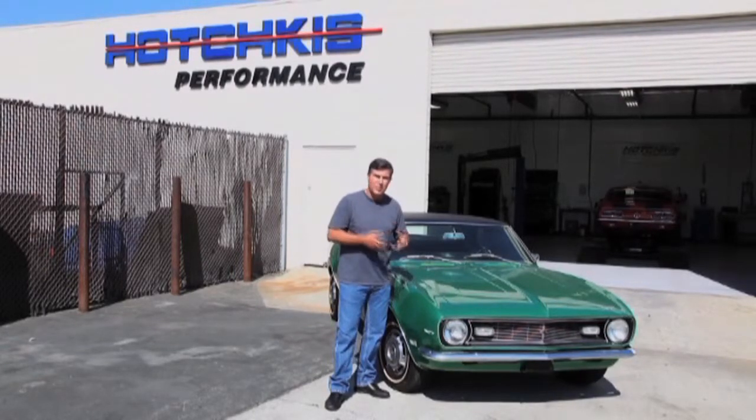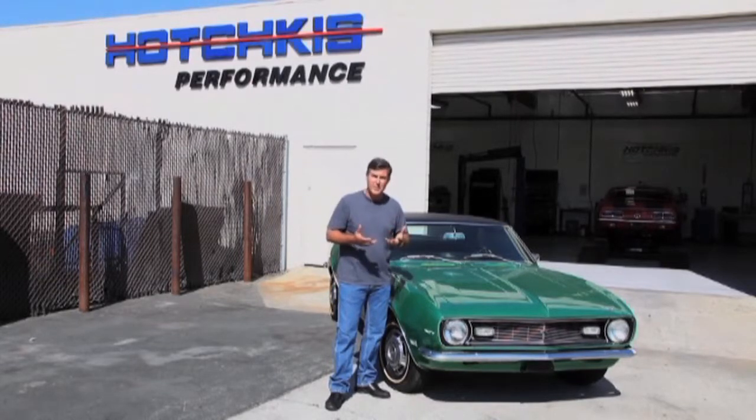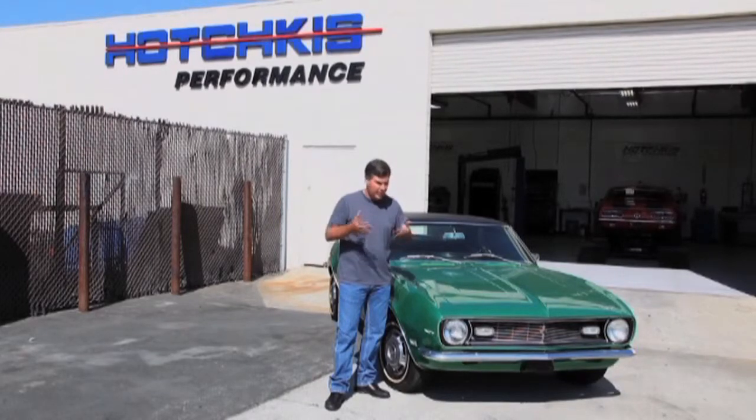Changing the suspension to a performance mode is not necessarily just for racing, but it's for safety. This vehicle handles like a 1968 car. There have been a lot of advancements since that time, but with Hotchkiss Performance we can make a big change. We're going to take this 1968 Camaro for a drive, show you what it feels like, take it through a slalom course, then put it up on the rack, install the Hotchkiss Performance pieces, and show you how much better and safer that vehicle is.